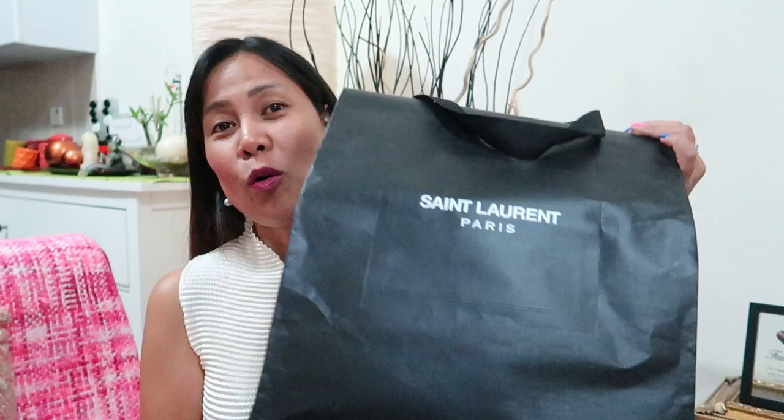Welcome back to my channel! Today we're going to do an unboxing for another pre-loved bag that I bought. This is a YSL bag, so let's open it. It came complete with the paper bag and this is the packaging.